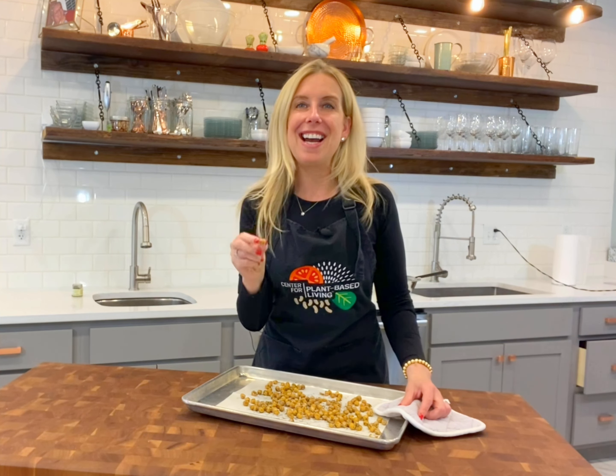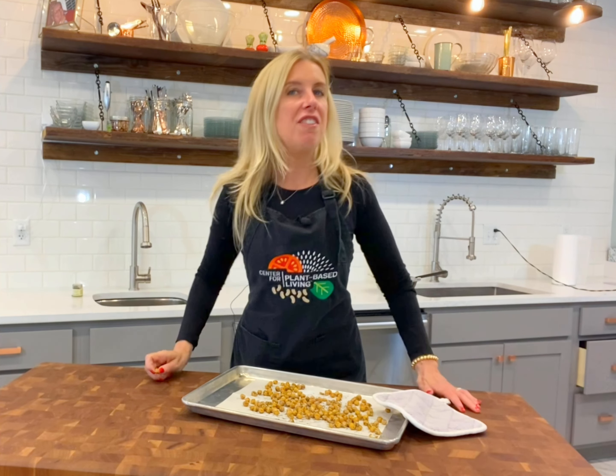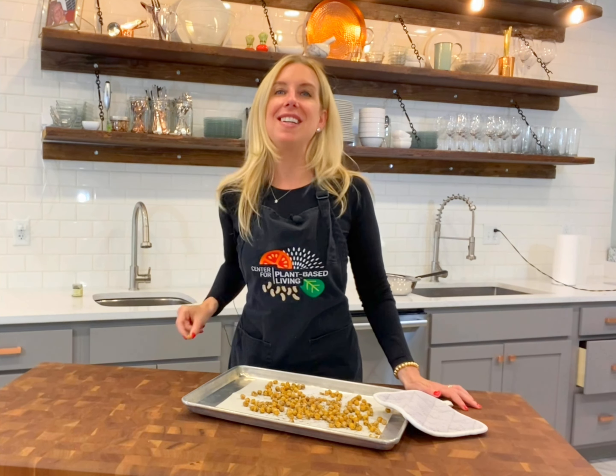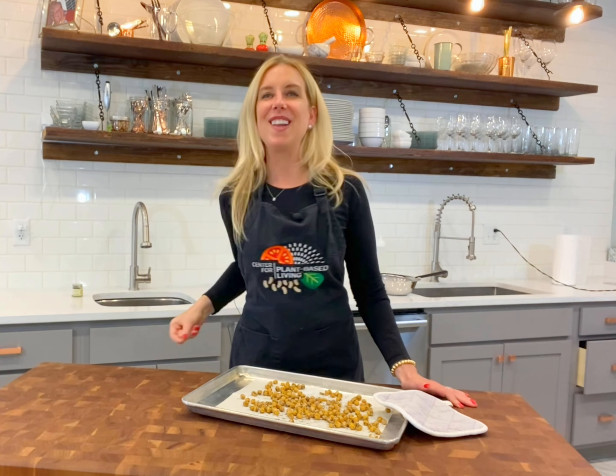I'll see you next time on another episode of the Plant-Based Quick Cooking Show. And if you're in town, come on by — we are in downtown Kirkwood. I'm back to giving full classes and I'm also doing them online. Check the graphic after this and sign up, and I'll see you online. Take good care.